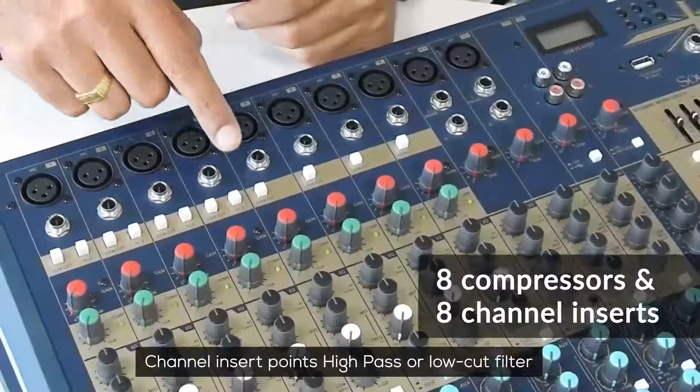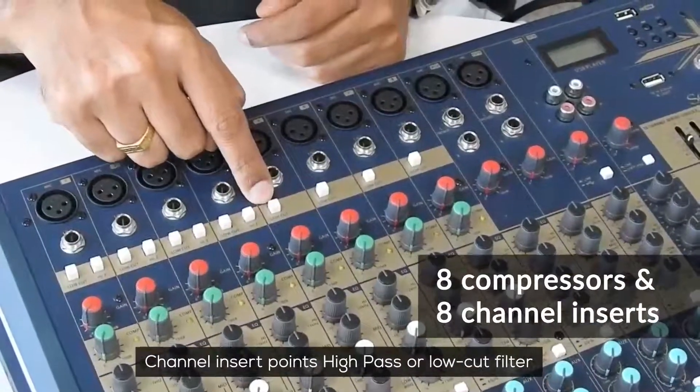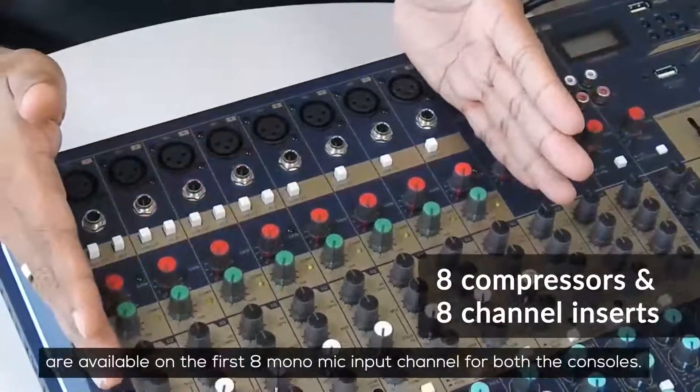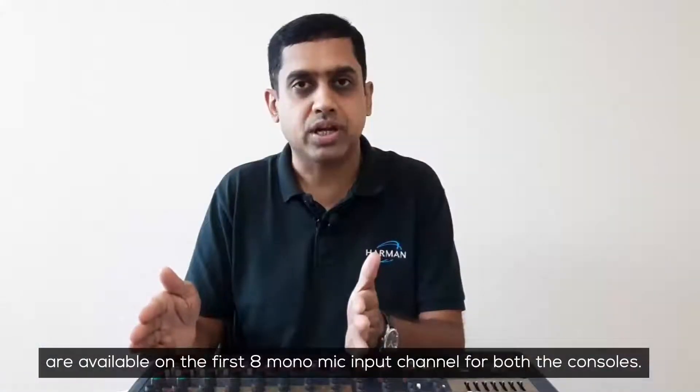Channel insert points, high pass or low cut filter, as well as compressor are available on the first 8 mono mic input channels from both the consoles.